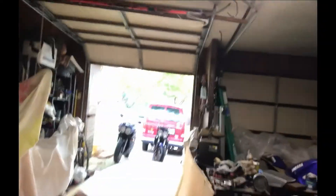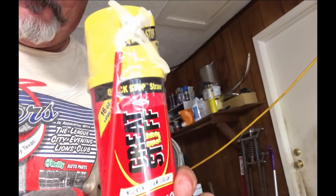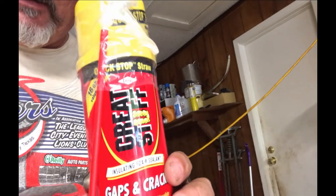So I'm going to use this stuff to fill it, then shave it down. I got my fiberglass and everything to repair it off, so let's see how that works.